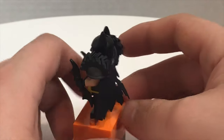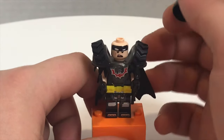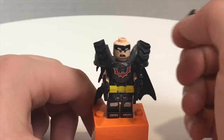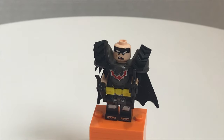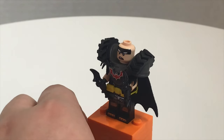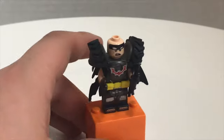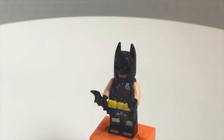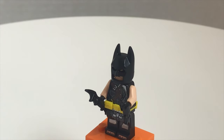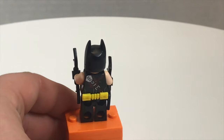His cape is a little broken up here — be careful not to stress it because it could break. If you take off his classic cowl, he has the same face from the Lego Batman Movie with a more shocked look, and on the back a more angry expression. With the neck attachments removed, you can see all the printing on him, which kind of reminds me of that tartan Batman released in 2017.